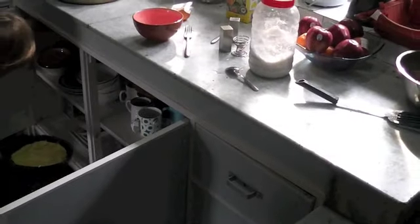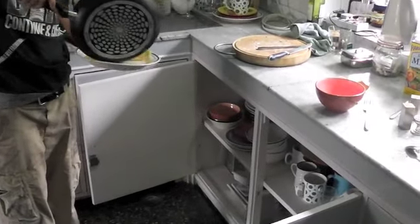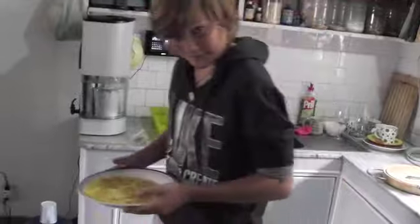Get the plate nice and ready and get it nice and hot. Then you just layer it onto the plate and you've got a nice omelette. It is ready to eat — just go ahead.